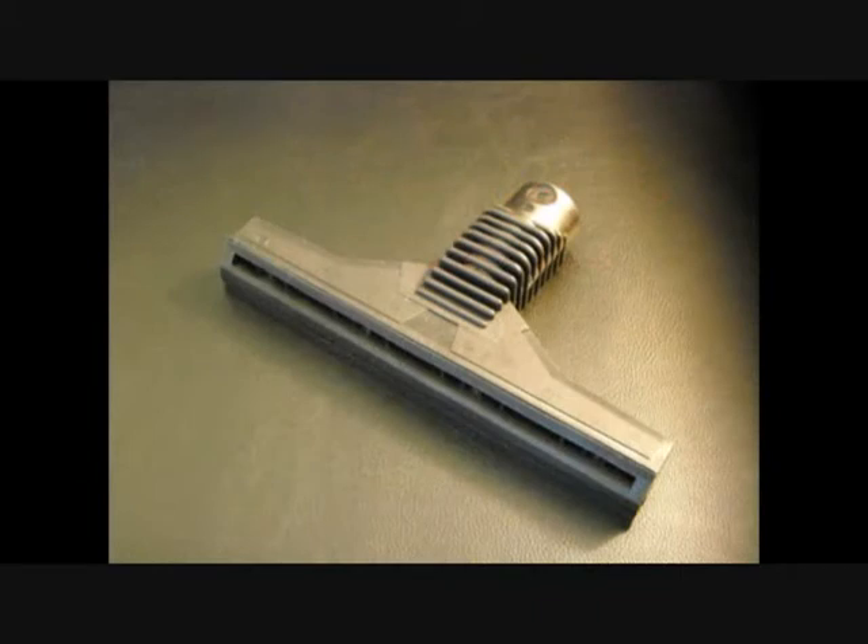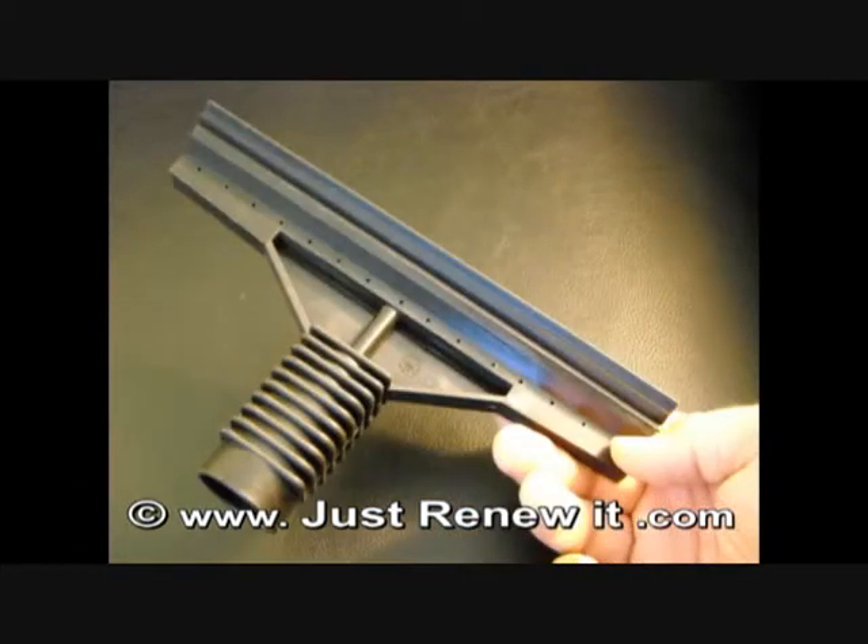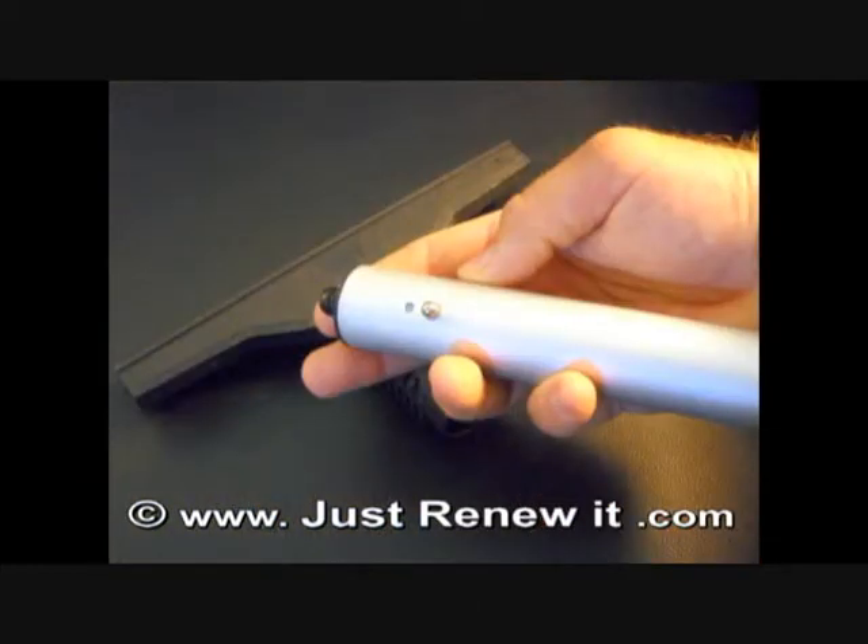Next up we have our window squeegee tool. It is a fantastic tool for cleaning mirrors, glass, hard surfaces, countertops — you name it. You will notice that all along the edge of the steam tool there are steam ports right underneath the blade. This allows for even distribution of the steam across the surface. There are many ways to use this tool, but basically it is a very straightforward, simple to use tool. The window squeegee attaches just like the rest of the accessories attach.